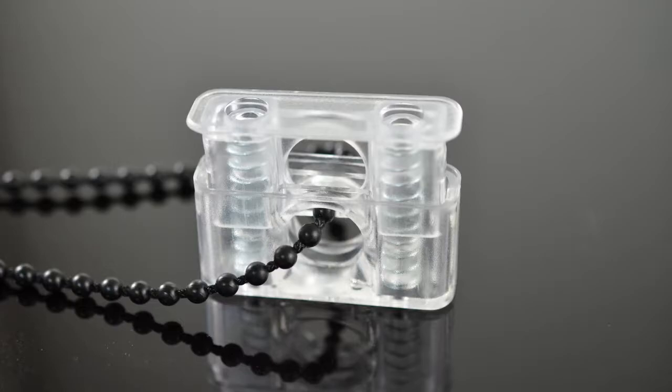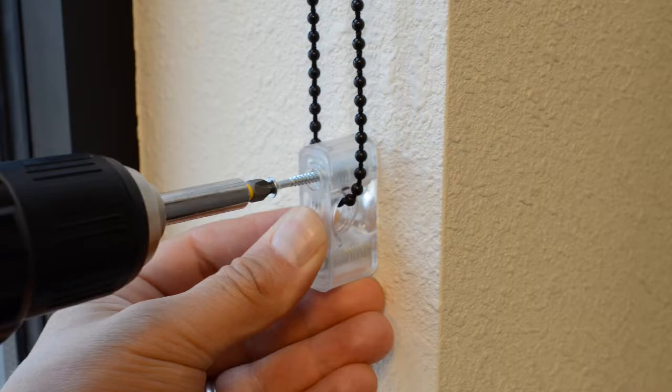See your local hardware store for more information on anchors. Using two cord safety device screws, attach the cord safety device to a wall or post, making sure the cord is tight.